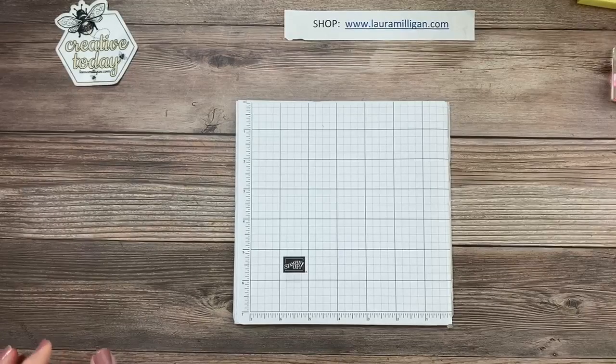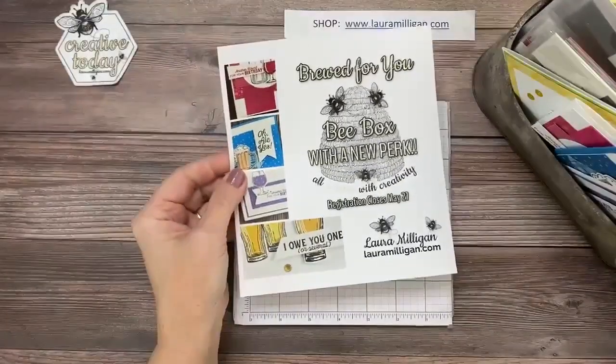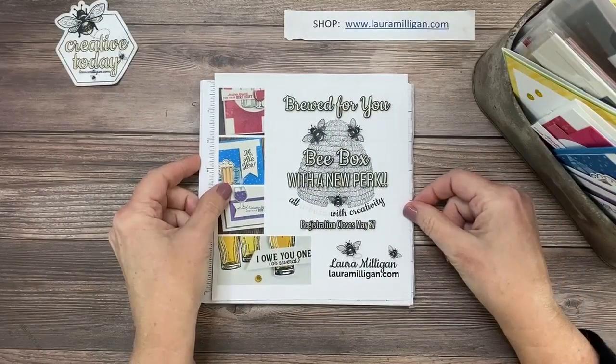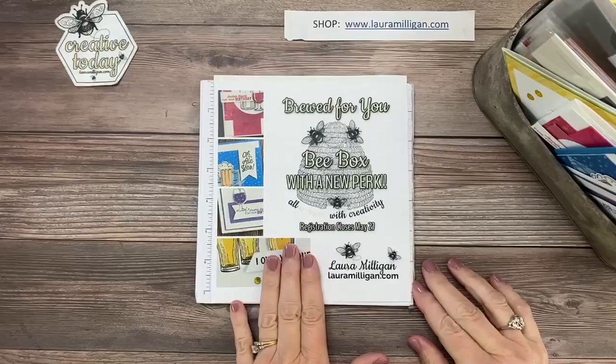There's Colleen and Debbie — they always seem to be the first two watching. First thing I'm going to do is bring in this little box — this is actually my B box for May. Registration is now open and it closes on May 27th. This month it's featuring the Brood for You stamp set and dies, or the Brood for You bundle. I have a new perk with the B box: if you purchase my B box or my class to go — I offer both each month — if you purchase four consecutive classes, at the end of those four months you get to select a stamp set of your choice for free, just as a thank you for your loyalty. So this is the May B box.